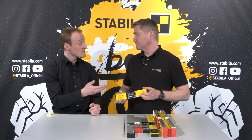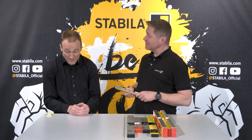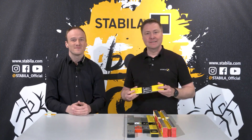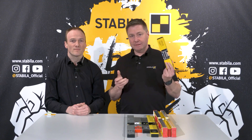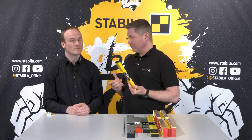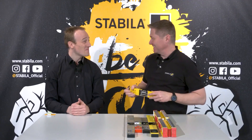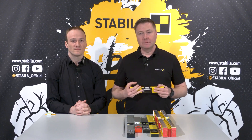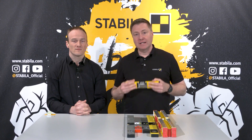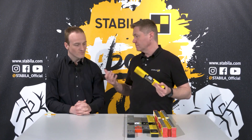You cannot see the three components from outside because everything is now made up of resin and forms a completely solid block. But that is also the reason why the vial cannot move anymore, even with a big shock like when the level is dropped to the floor. So here, Stabila levels are accurate from the first day to the last. This is why millions of craftsmen rely on Stabila on the job site — because they know they can measure permanently correctly.